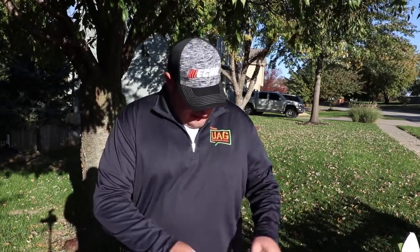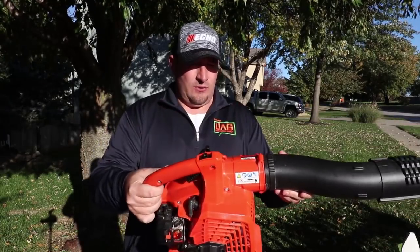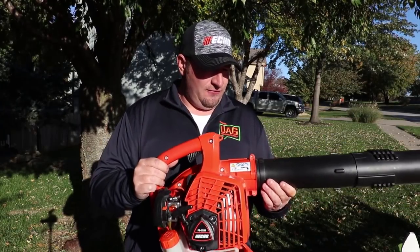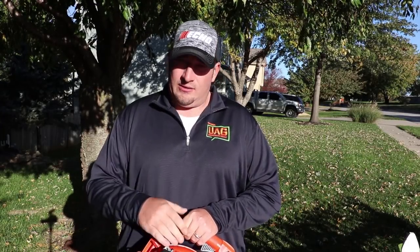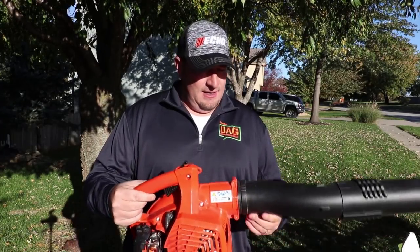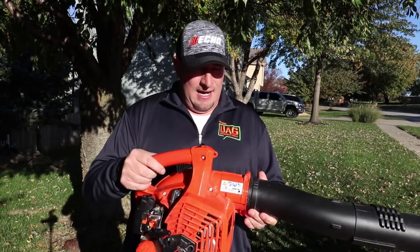What's going on guys, Danny with Blanier Lawn Care. Today we're going to go over a new released product — the ECHO PB 2520 handheld blower. We're going to give you some specs, let you see this thing work in action. I've had this for a little while now. One of the benefits of being a UAG member is getting products a little early to test out and let ECHO know our opinions on them.